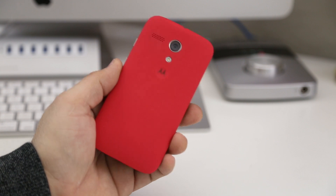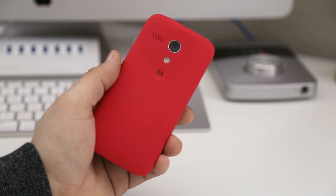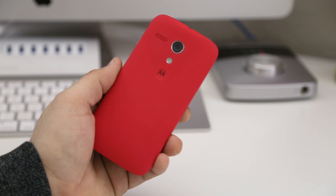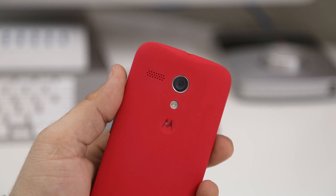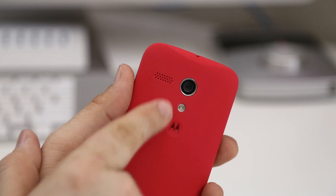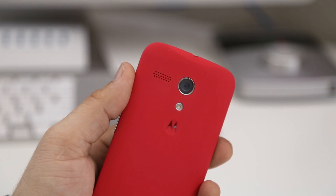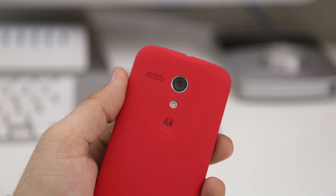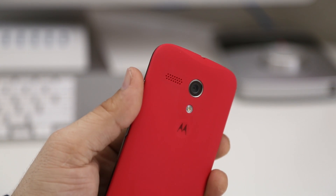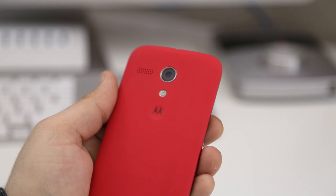Overall there's not much to discuss about these shells. They will customize the look of your Moto G a little bit and they're fairly inexpensive at only $14.99 — I'll drop a link below in the description. One thing I did notice is this little black band around the speaker, which is created from the foam pad on the inside of the shell. Because this is a lighter colored shell, you can see the band right through the plastic, which makes it look a bit cheaper. The darker colors won't show this band through the plastic.